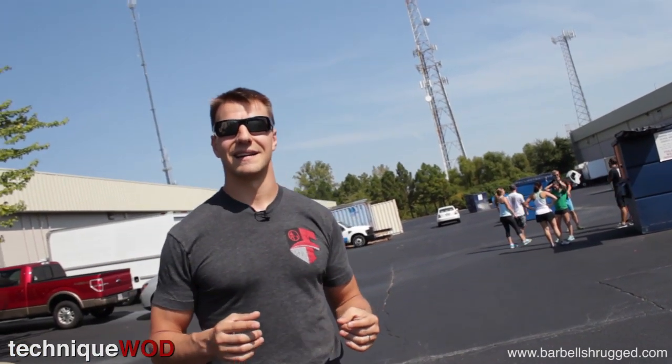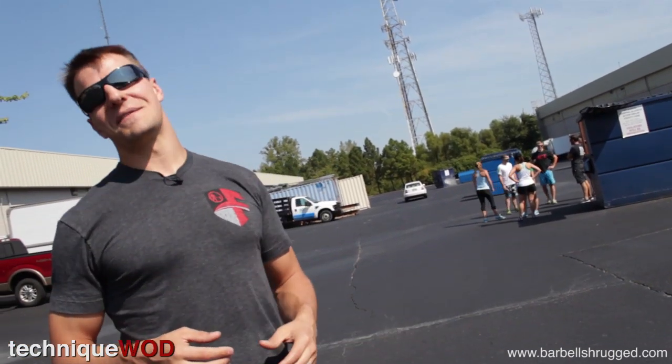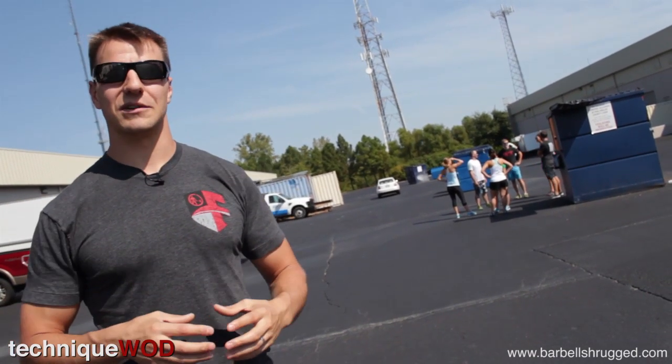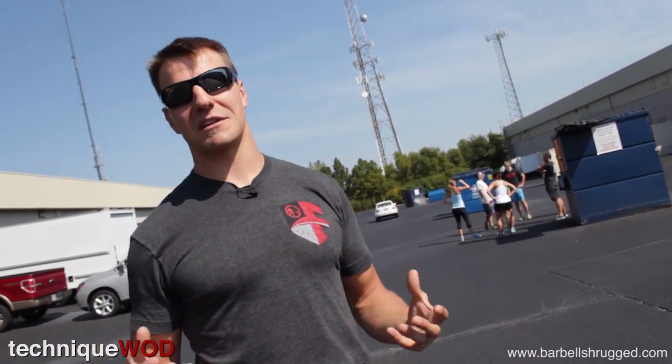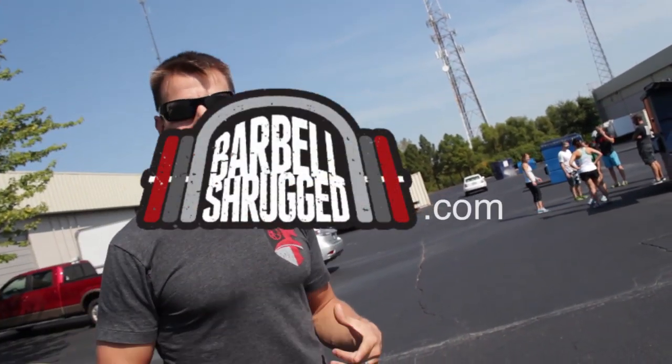If you have more questions — and obviously have your car in neutral — if you have more questions about pushing the prowler, or pushing the car, or anaerobic-type conditioning like this, or interval training, you can always go to barbellshrug.com, click the Ask a Question tab at the top of the page, and we can do a Technique Quad about it in the future.